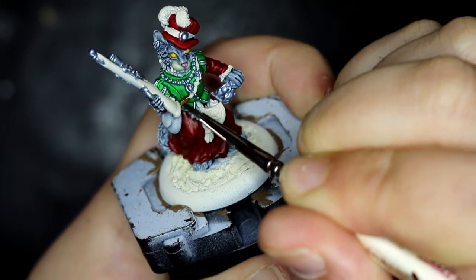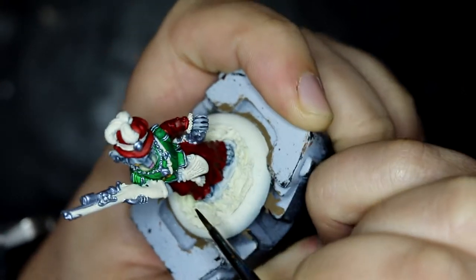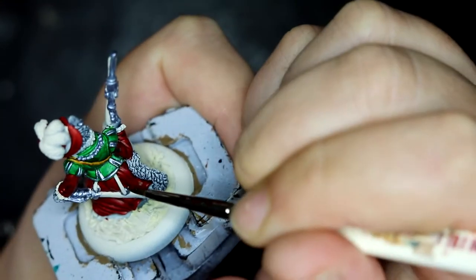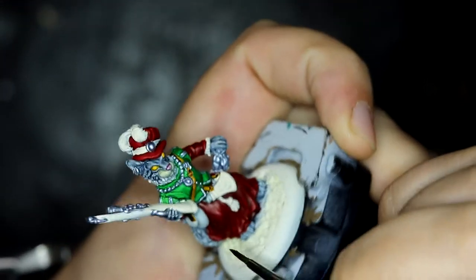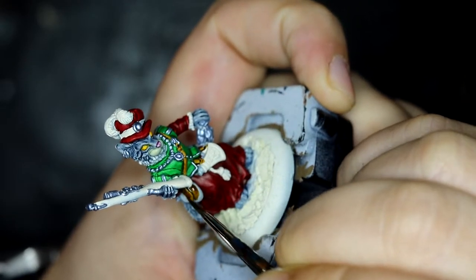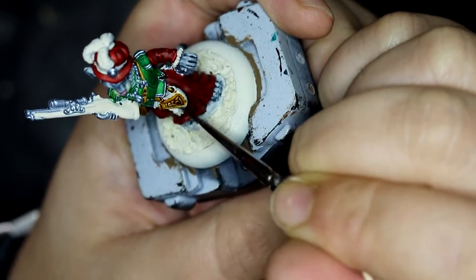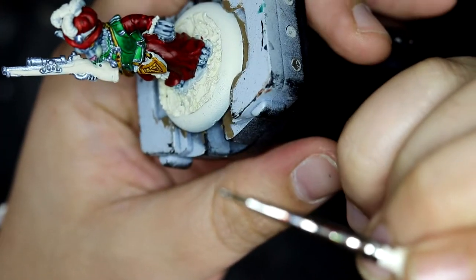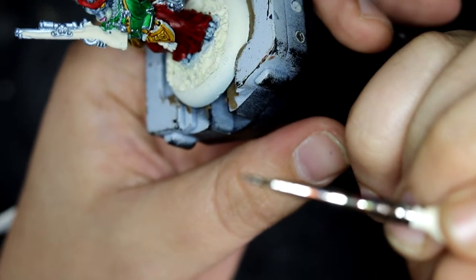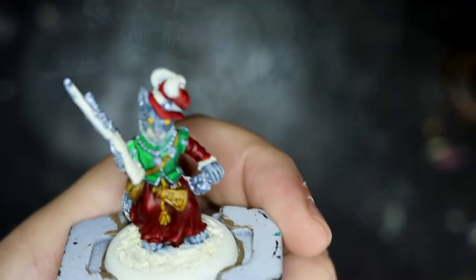I decided to go over the leather straps with, quite obviously, Snakebite Leather, which I think is quite a nice brown for all leather details — not forgetting the straps holding the sword on, the little leather satchel on her side (I'm guessing that's where she keeps all of her trophies), and of course the gunpowder pouch. I looked online to get ideas for these but apparently all the pictures I could find were just black, so I went with leather. Brown leather looks better than black leather in my eyes.